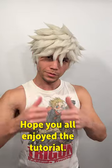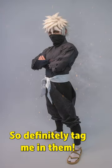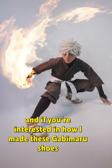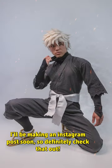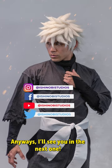Hope you all enjoyed the tutorial and learned a few things. If you make any cool wigs I'd love to see them, so definitely tag me. If you're interested in how I made these Gabimaru shoes, I'll be making an Instagram post soon — definitely check that out. Anyway, I'll see you in the next one.